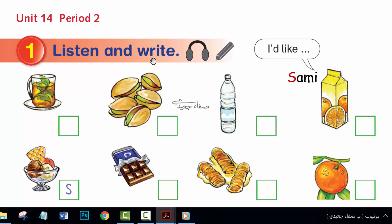Sammy: Hello. Hello. I'd like ice cream and orange juice, please. Here you are. Thank you.